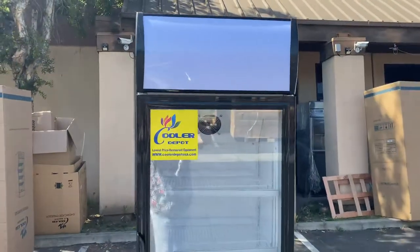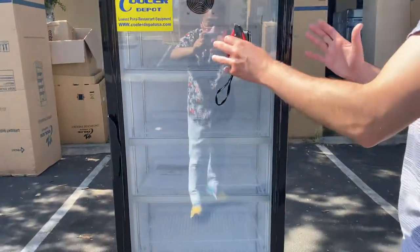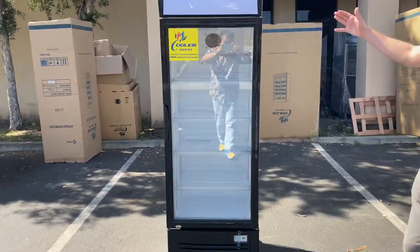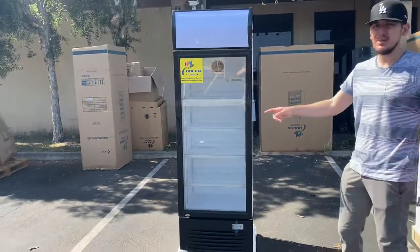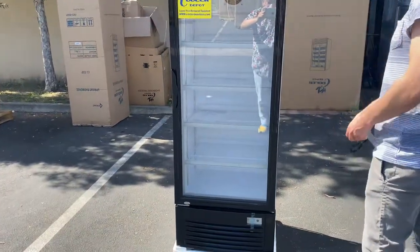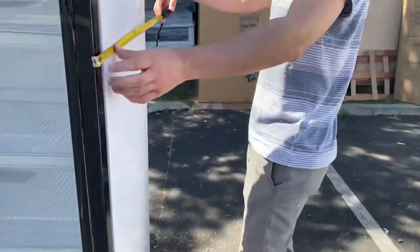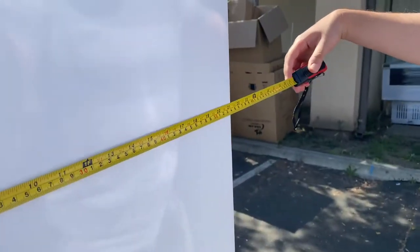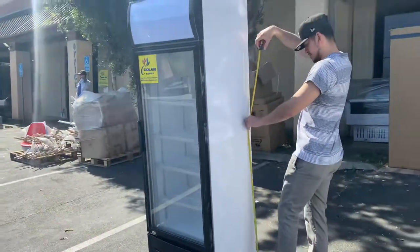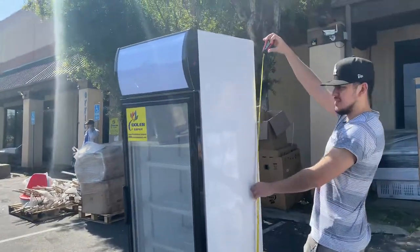You can see in the front it does have a sticker on the front. Now, this refrigerator's storage space is going to be a little smaller than the refrigerators we have on the website. Let's go ahead and give you the exterior dimensions. For the length, you're looking at 24 inches. For the depth, you're going to be looking at 21 inches. And the overall height for this refrigerator, you're going to be looking at 74.5 inches high.